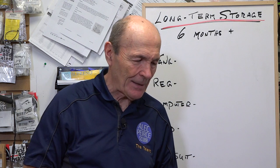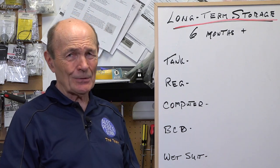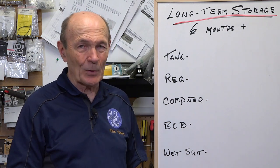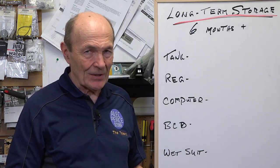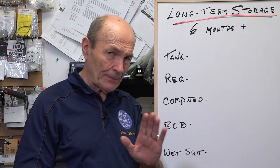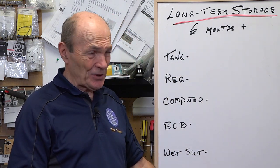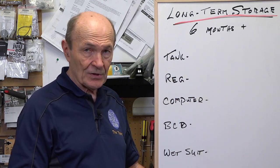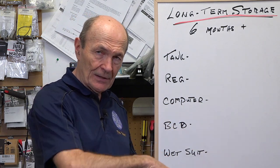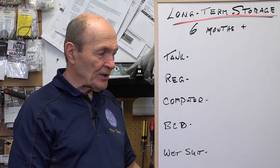Not all of this is in the book. There's all kinds of stuff. Dive lights — please take the batteries out. You're not one of those people that leaves batteries in anything — cameras, dive lights, or any device for more than six months. Take the batteries out, absolutely incredibly important. Rinse it and clean it and so on. Here are the five items that require special attention: the tank and the regulator, which includes the safe second or any low-pressure hoses; any computer you have, whether it's mounted on the regulator system or wrist-mounted; the BCD and your wetsuit.